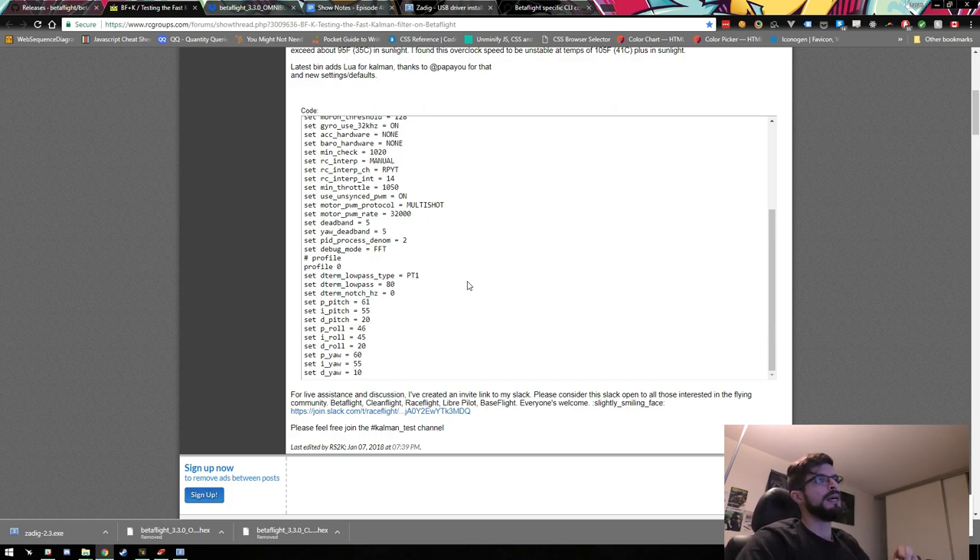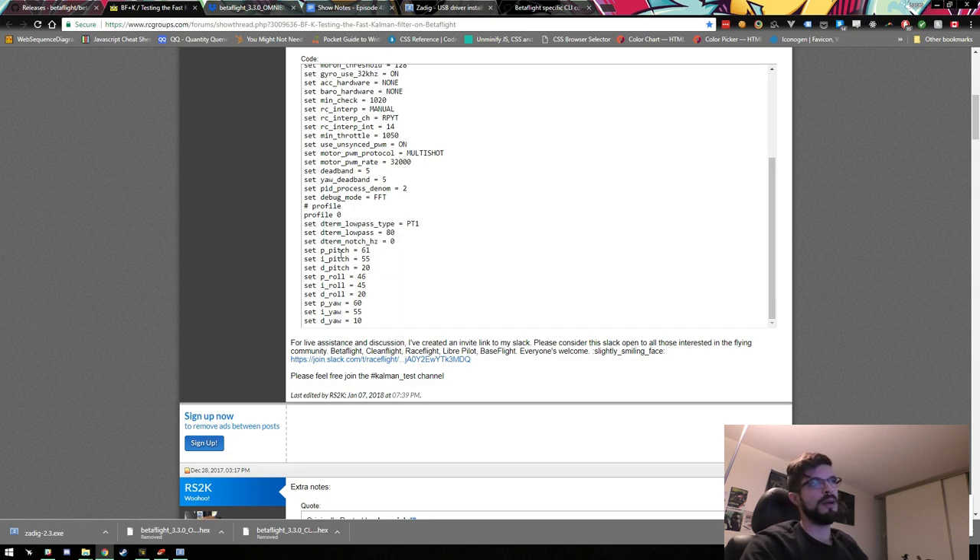There are also a few settings for deadband and PID process denominator, which relates to the update rate between your motors and the flight controller. The default PIDs are set a bit higher than typical defaults — maybe 10 points or so, not a huge difference. Interestingly, D on yaw came down quite a lot, which is where I've been finding twitches. So if you're getting weird flutters, try knocking down your yaw D gain a little bit, especially on 3.2.